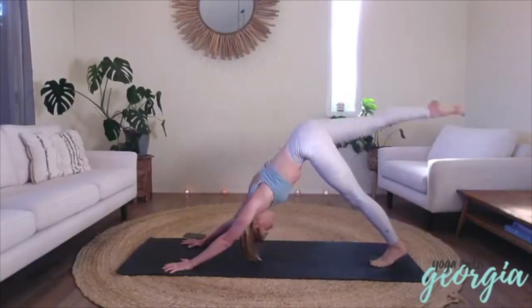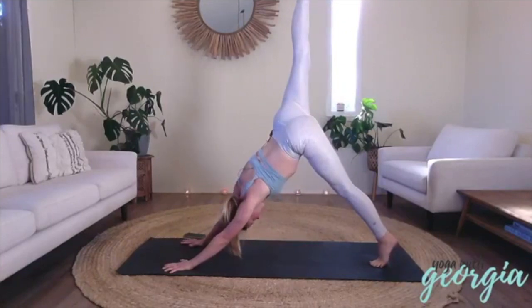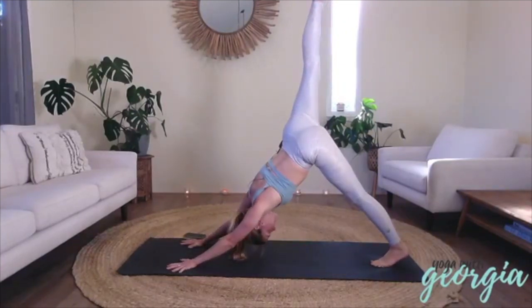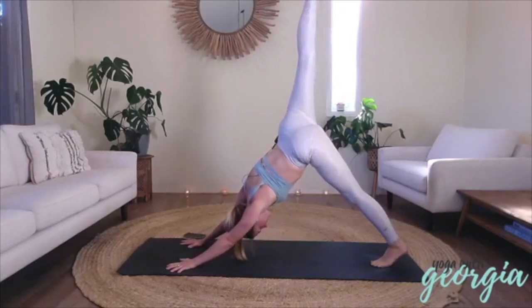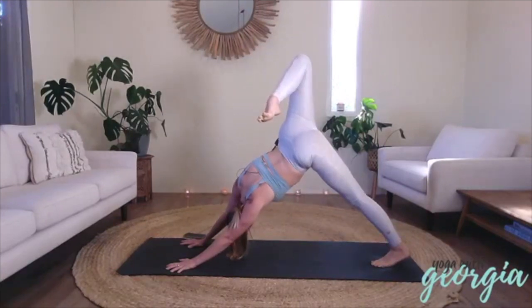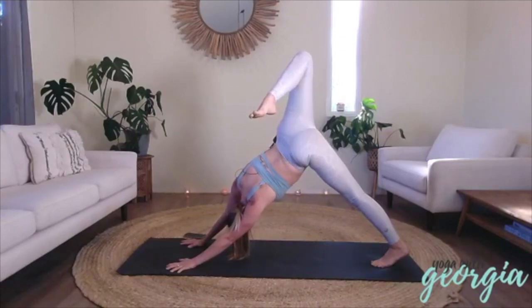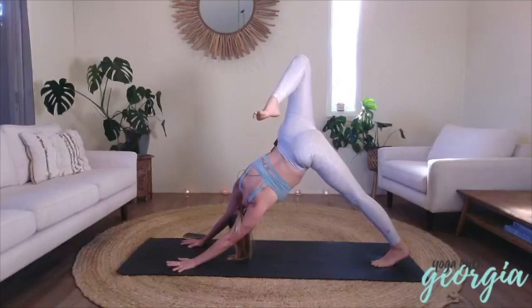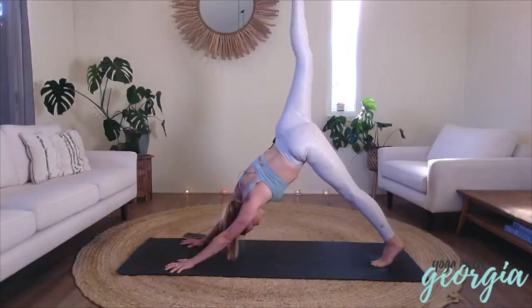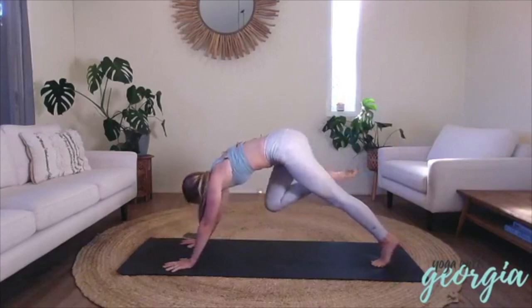And then stretch your right toes up. And exhale, really press down into the mat. Inhale, right toes up towards the ceiling, and exhale, bend the knee, open the hip, keeping that knee really high. Feeling this sense of space in your chest, your shoulders, your belly and your hips. Draw the right heel down towards your left bottom cheek a little more. And then inhale, stretch the toes up, and exhale, step it all the way through.